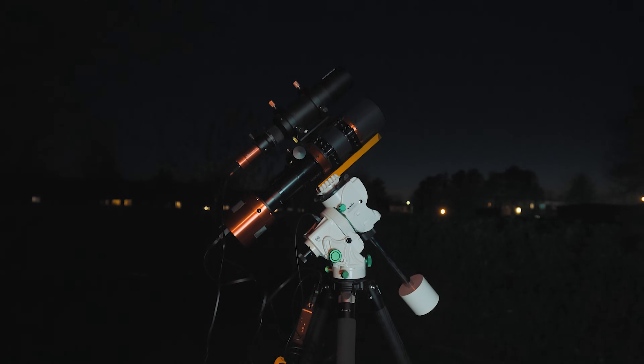This is my travel astro rig for the summer of 2022, and I can't wait to get it under some dark skies. I hope you enjoy my final image of the Veil Nebula taken with this setup, and until next time — clear skies.